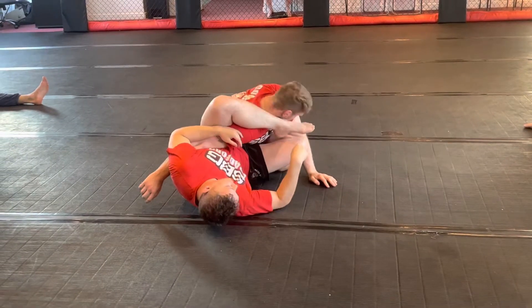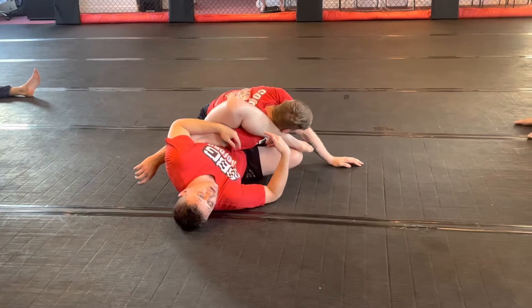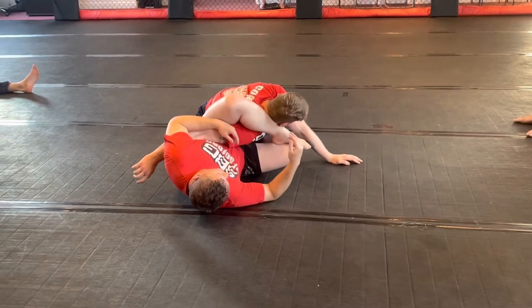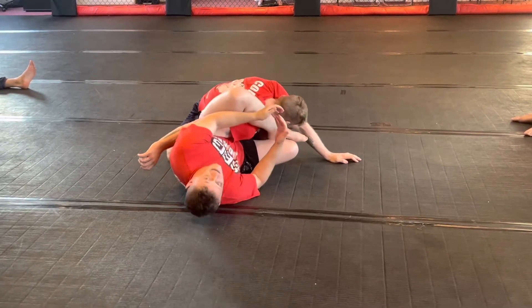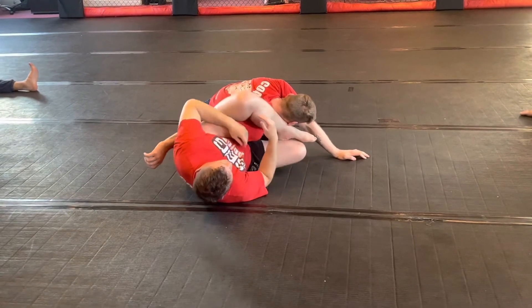If his head's down because he knows I'm going to try to get the Gogoplata, this is where we switch. So this is where we're going to switch to our Omaplata. The names will eventually make sense. So I'll go for the Gogoplata, but his head's not in position because he's keeping it down. We go back to the drill that we were just doing.